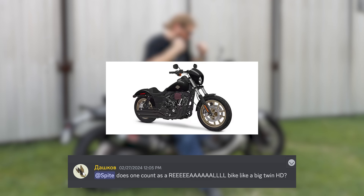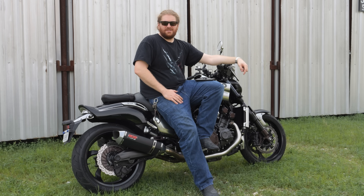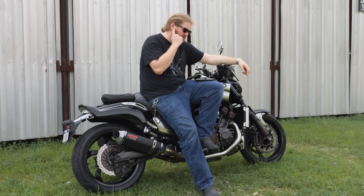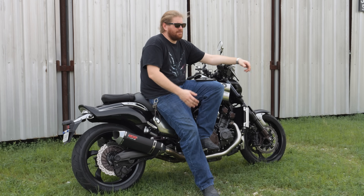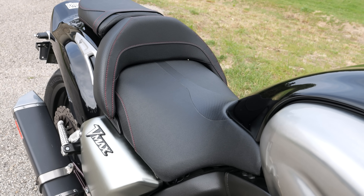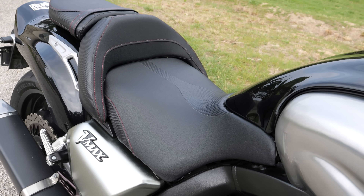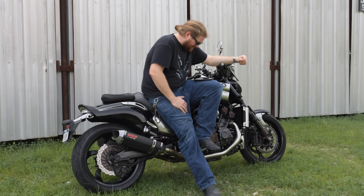Does one of these count as a real bike like a big twin Harley-Davidson? Big twin Harley-Davidson riders wish that their bike was as real as this thing is. This would make them cry, honestly. They're like, oh, it's really comfortable and it's great for cruising. So is this. And aside from the gas mileage thing, I would have this every single day over any Harley-Davidson, period, full stop, end of story. Harley-Davidson guys are just selling themselves copium if they're trying to compare to the V-Max.